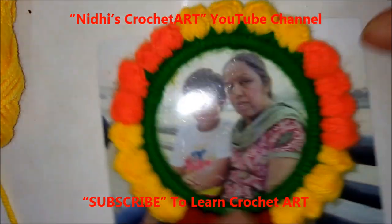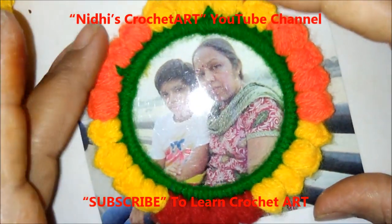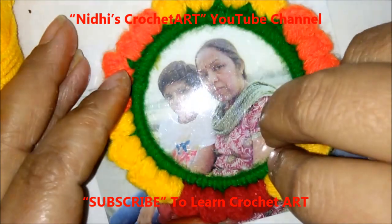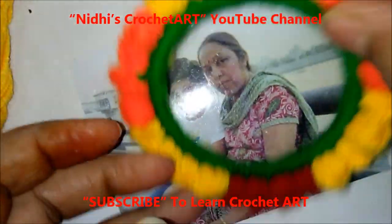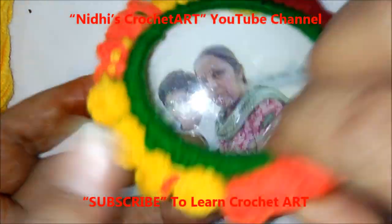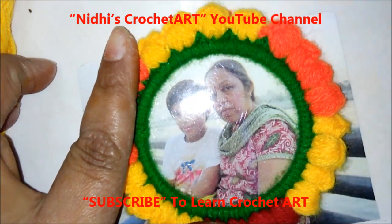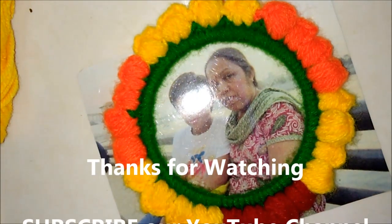You can place a photo in this way — just cut the photo in a circular manner and cut this image. From the back side apply any gum or fevicol and just stick it. Thank you so much for watching this video — enjoy and have a nice day!